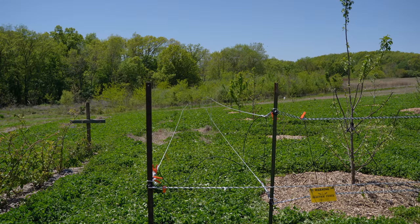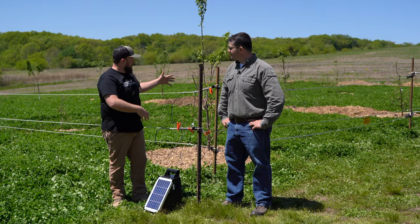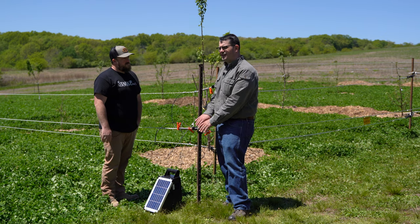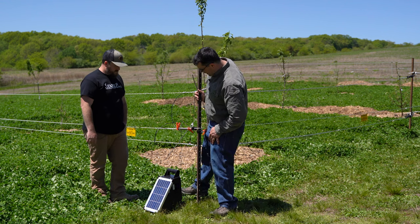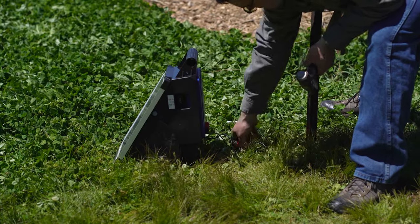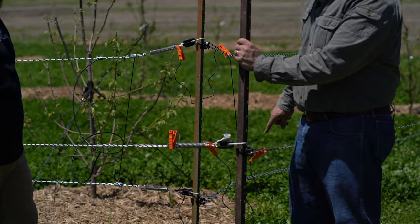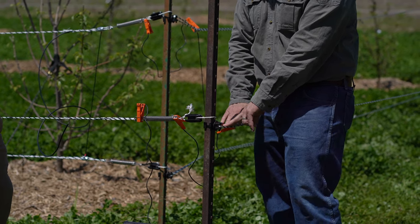Now that the fence is all set up, take us through how we set up the energizer so all the strands have power. I've set up our Solar Stop 80 energizer — that's a 0.8 joule energizer. Behind the unit is a ground rod, and the ground lead from the energizer is connected to it. The fence lead from the energizer is connected to this pea spring, which powers the outside strand. This connection here powers my gate.